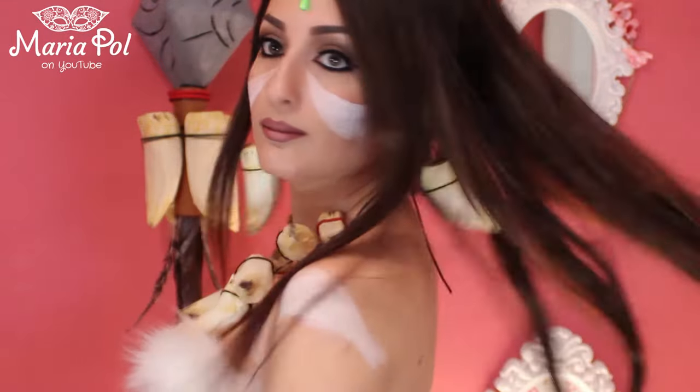Hello everyone and welcome back to my channel! Today's video is a head-to-toe, step-by-step tutorial on basically how to recreate my look. First things first: makeup.